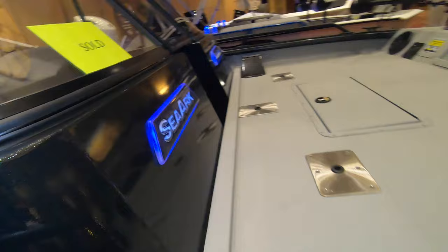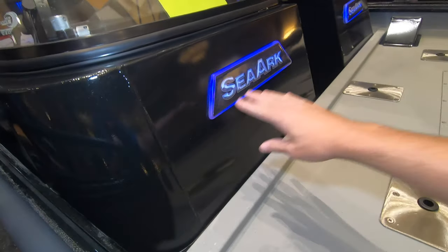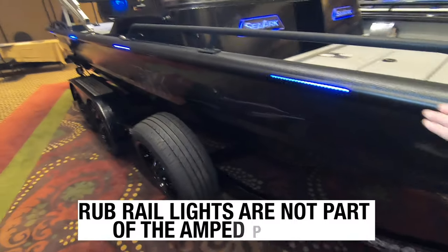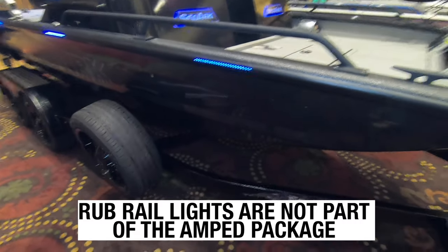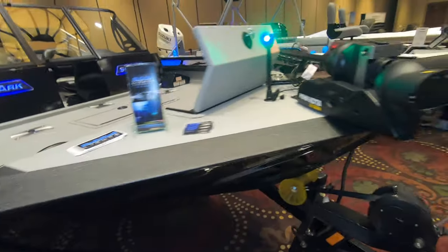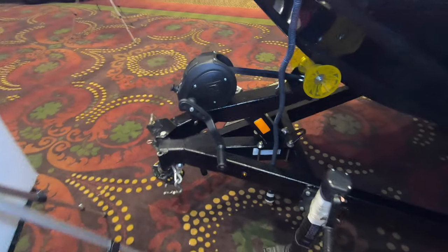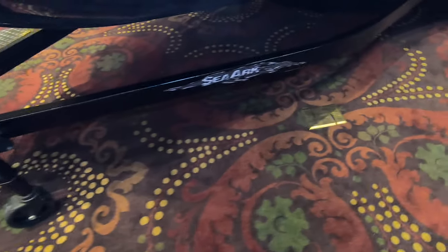The exception is the AMPED package lighting — UV colored lighting on this boat, with rub rail lights as well. That's something new. This is a slick looking ride. It's got a black marine master trailer with a black winch, black jack, and black decals.